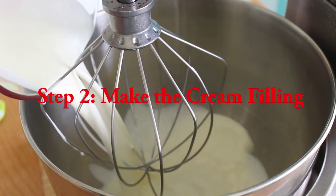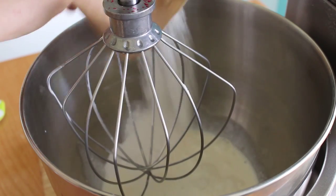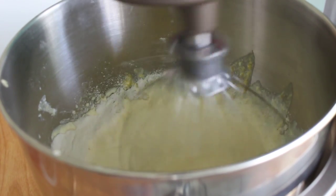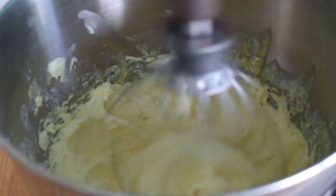To make the cream filling, combine three and a half cups of heavy cream with two and a half packets of Jello instant pudding mix. Mix on medium speed for about two minutes, then up the speed to high until stiff peaks form.